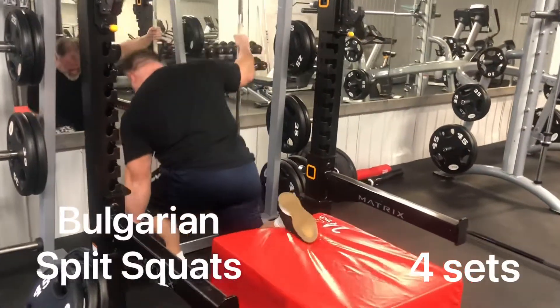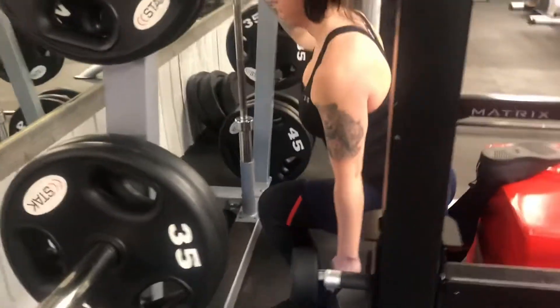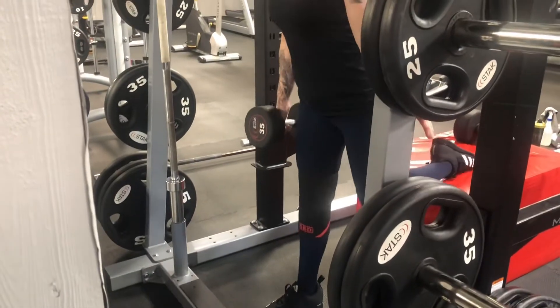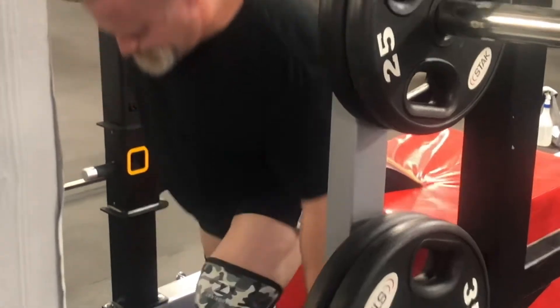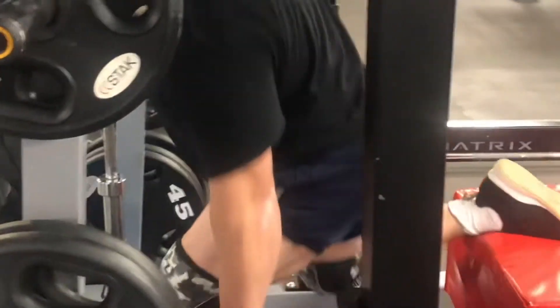Now onto Bulgarian split squats — another excellent isolation exercise for the quads. It's okay to hold on to something with your other arm and use one dumbbell; just make sure that you don't use that other arm to pull yourself up. Push hard off the ground and isolate those quads.